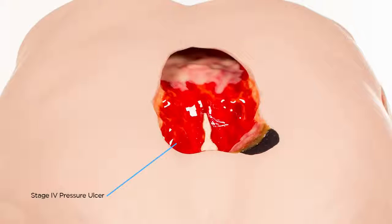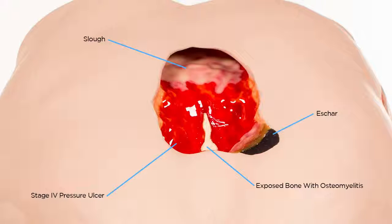A large Stage 4 on the coccyx is displayed with some eschar on the edge and slough traveling down into the wound. In the center of the wound, you can see exposed bone with osteomyelitis. The top of the wound displays significant undermining and the lower left side of the wound has tunneling.